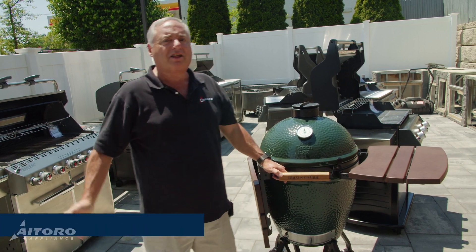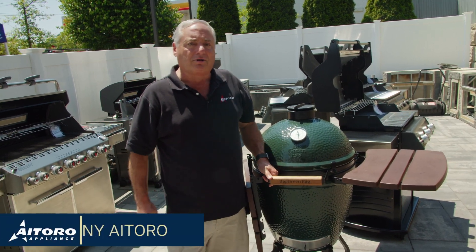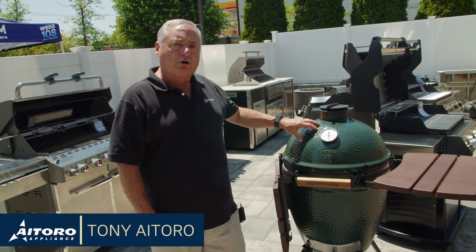Hi, I'm Tony Aitoro. Welcome to this episode of Better Living with Aitoro. Today, we're going to be talking about charcoal cooking.